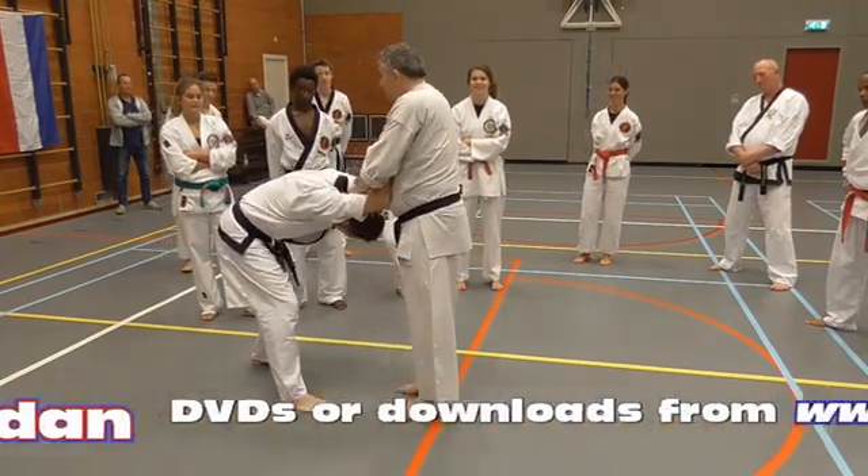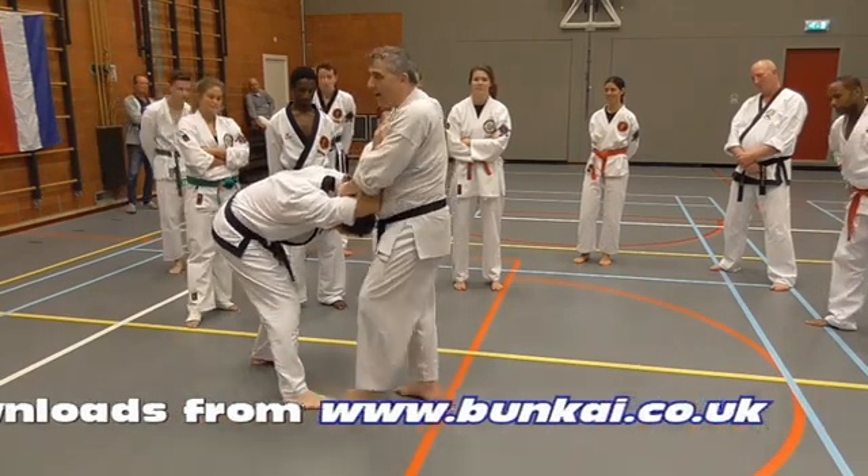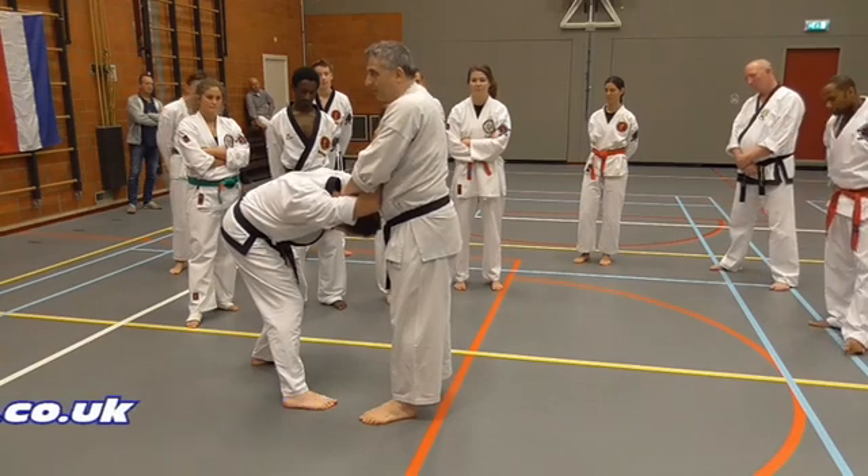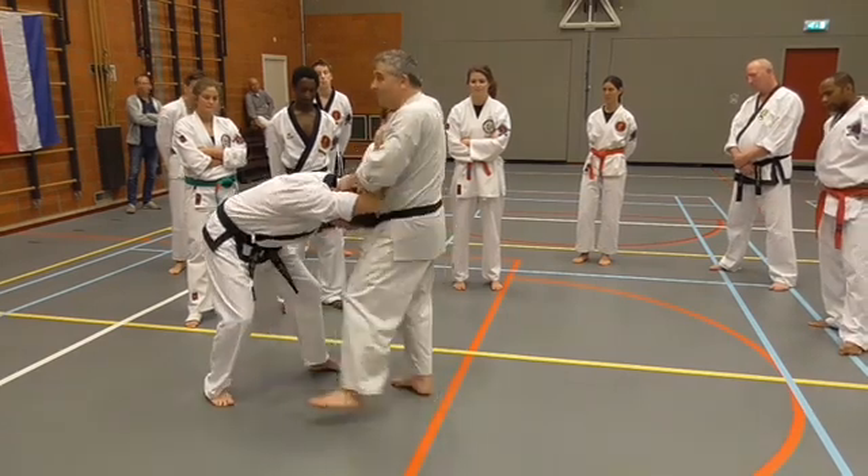The hands go down, you step across. You hack at the ankle. What if it's the other leg? Then hit the other leg.